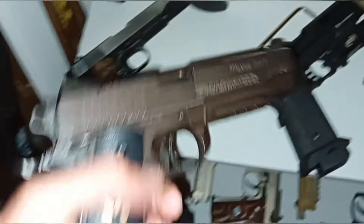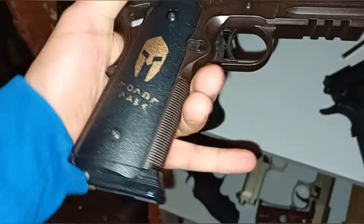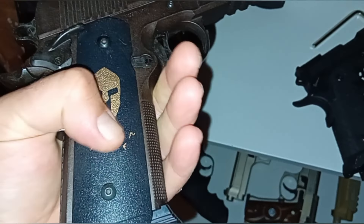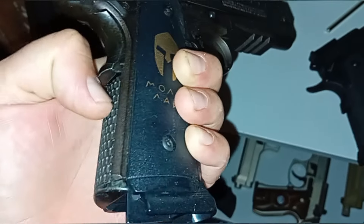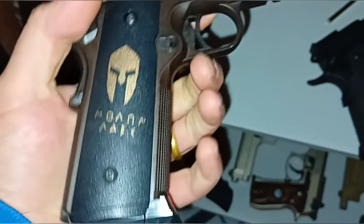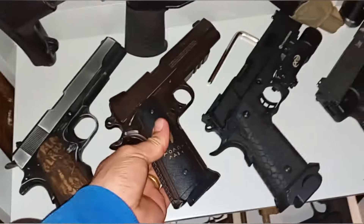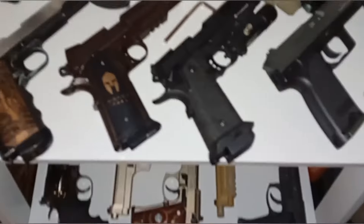I love my Sig Spartan as well. Not a lot of people are a fan of this one — I think mostly because of the magazine, it is literally a stick mag. CO2 still goes in the grip, it's a bit of a cantilever loading up thing. Some people don't like that but I prefer ones that are in the gun. I don't need it to be realistic — I'm not training for real guns.